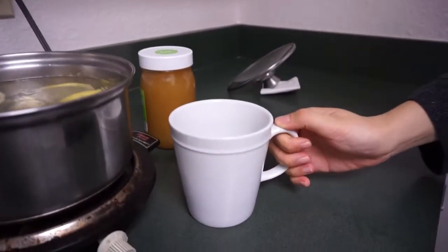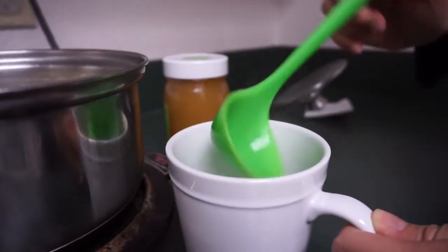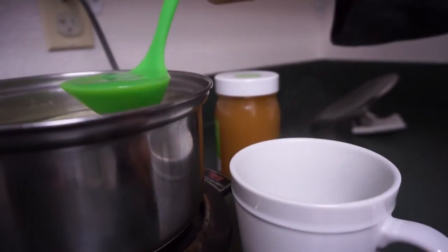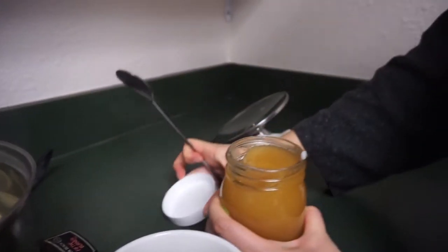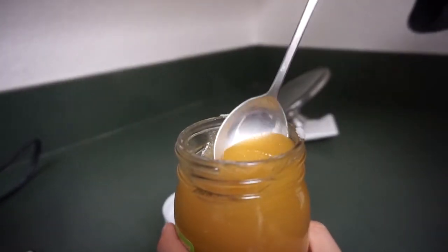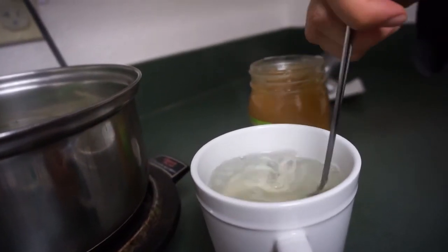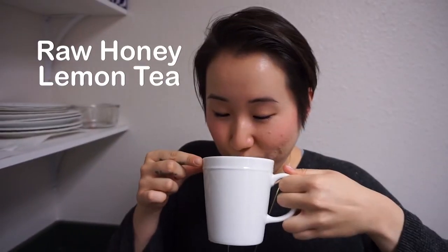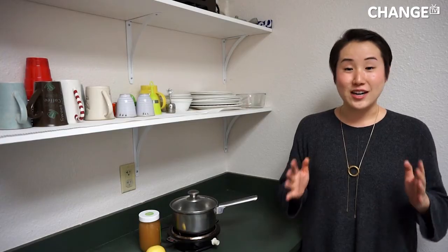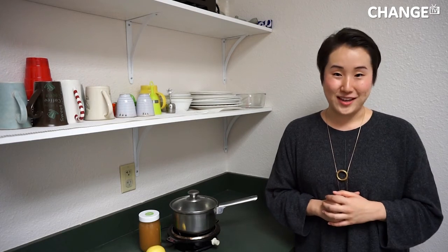Pour some into a cup and add the raw honey to taste. And voila, you're done. That's the raw honey lemon tea. It's honestly the best cold fighter, especially for these cold winter days.